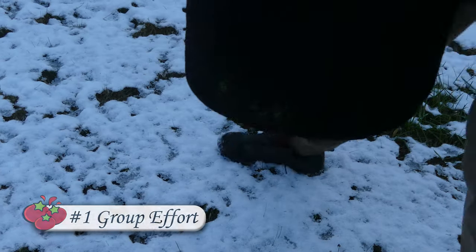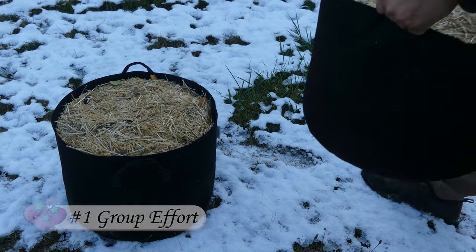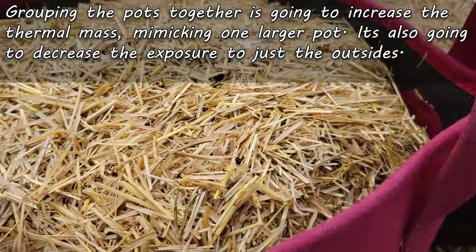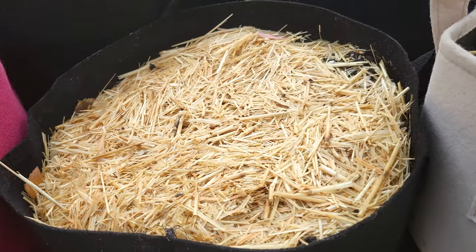The first thing I like to do is to group all my strawberry pots together. This is going to increase the thermal mass, mimicking a much larger bed. Not only that, it's also going to reduce the exposure to just the sides of the outside pots.